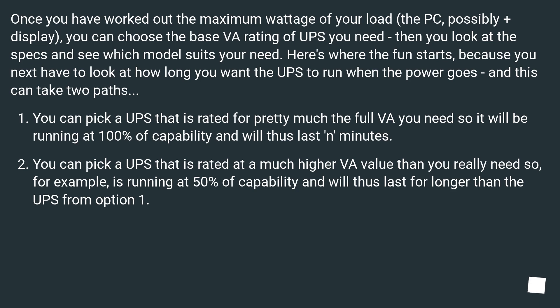Once you have worked out the maximum wattage of your load — the PC, possibly plus the display — you can choose the base VA rating of UPS you need. Then you look at the specs and see which model suits your needs.